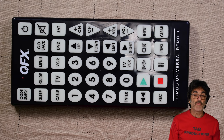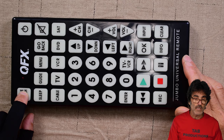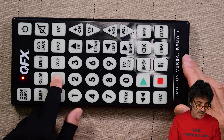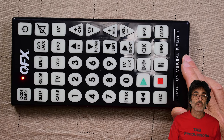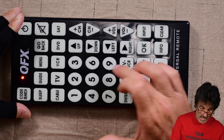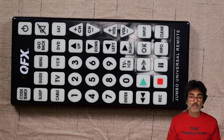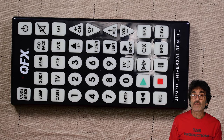I'll do the direct code entry first. Start with your device turned on and you'll need your code list that came with your remote — if you don't have it, I'll post a link in the description. Take the first code from the list under your device brand and remember it. Press and hold Code Search until the LED stays on. Press and release the device button — TV in my example. Enter the code from the list. In my case, the code for an LG TV is 0, 0, 1, 5. Now point the remote at the device and press Power to see if it turns off. If nothing happens, try the next code in the list.